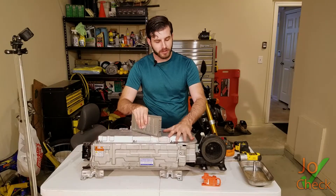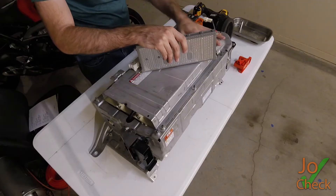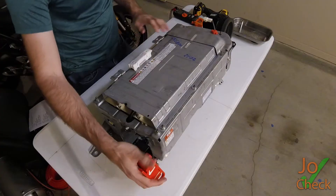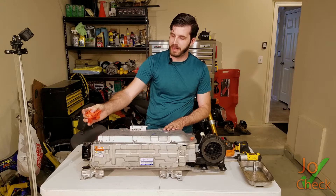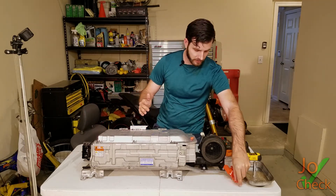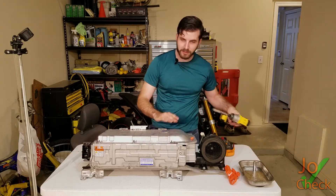Let's go ahead and take this thing apart and see what's inside. It's going to be a little bit different layout than the regular Prius. I've already taken off the battery disconnect so we're not going to get shocked or anything like that.